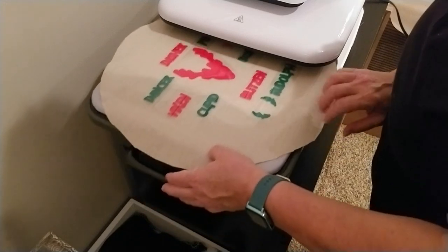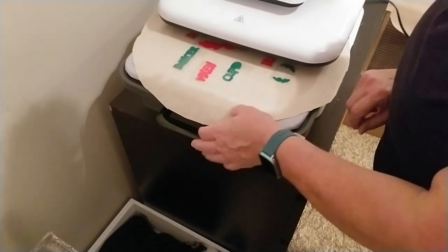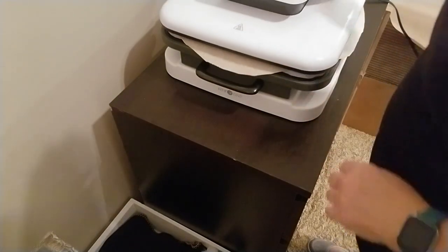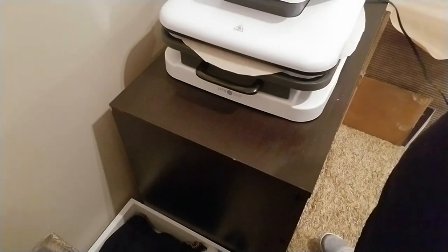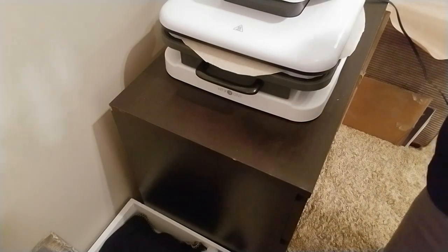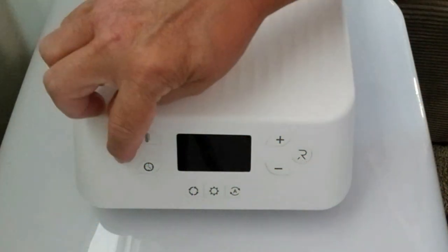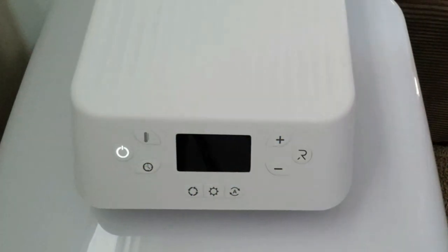I've got my pillow out on my ironing board and I've already set the temperature for the heat transfer vinyl using the guide that you can find online. I'm just making sure everything is set to go, and then I press the start button and it does its work.